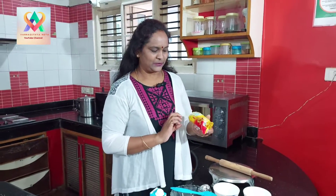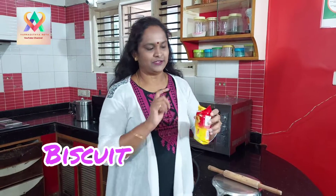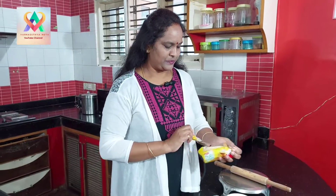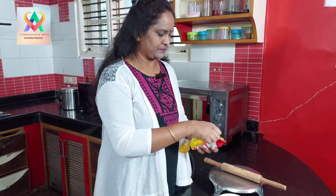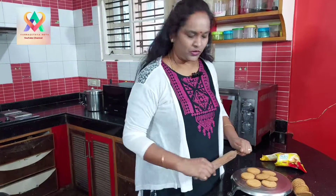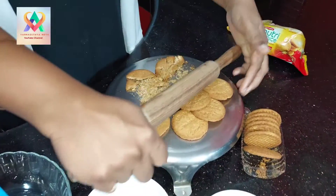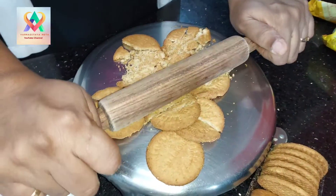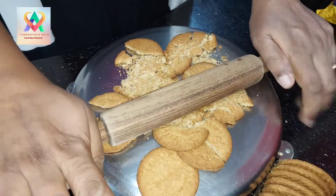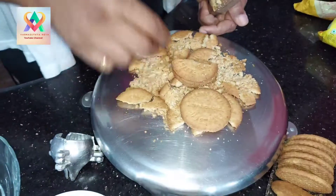I'm going to add a biscuit. First, I'm going to use the Nutri-Choice and Digestive Biscuits. I'm going to open it and add 6-7 biscuits. First, I'm going to crush them. Complete fireless cooking.